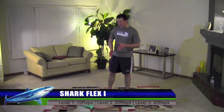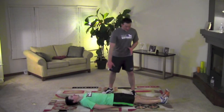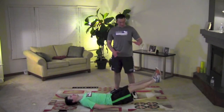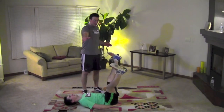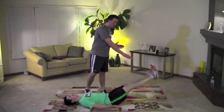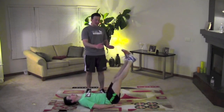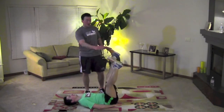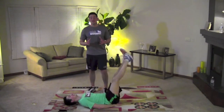This is the Shark Flex 1. Take the same position as you were in for Dolphin Flex 1 — legs straight, lift your legs all the way up to a 90 degree angle, but this time for the Shark, we are going to spread them out, cross them, back together, then all the way down. Up, out, cross, together, down. That is the Shark Flex 1.